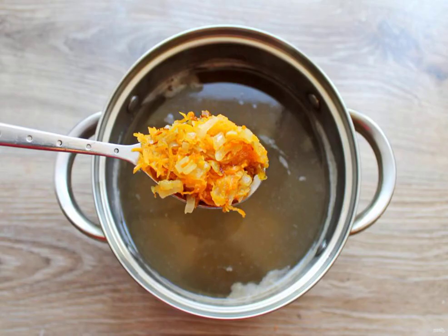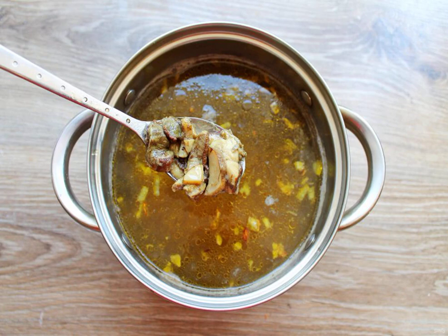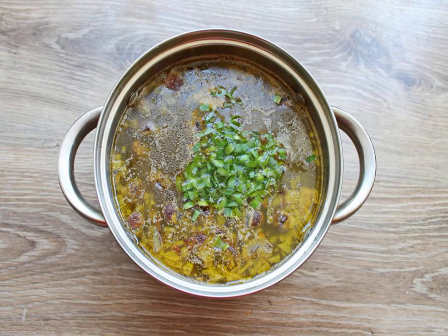The potatoes are cooked. Add the fried vegetables to the pan. Transfer the fried mushrooms to the soup and cook for another 5 minutes. Finely chop the greens and add them to the soup. Bring to a boil and remove from heat.